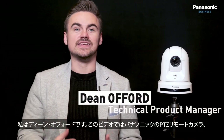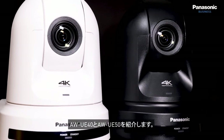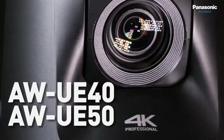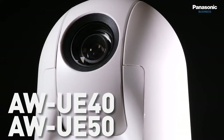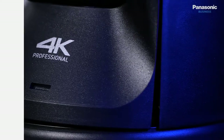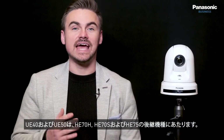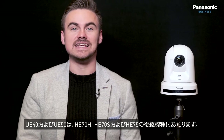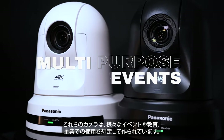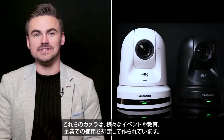My name is Dean Offord and in this video we will cover the AW UE40 and AW UE50 Pan Tilt Zoom cameras from Panasonic. The UE40 and UE50 are the successors of the HE38, HE40 and HE42. These cameras are designed for multi-purpose events, education and corporate environments for professional productions.